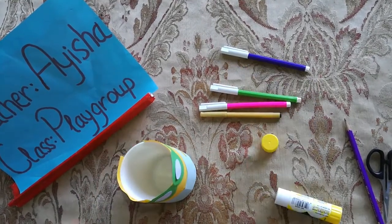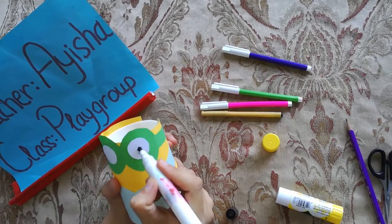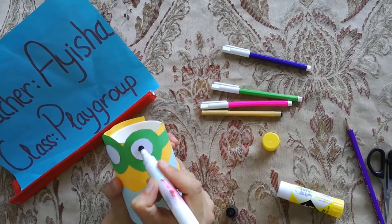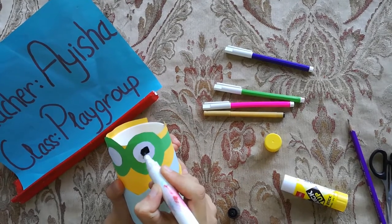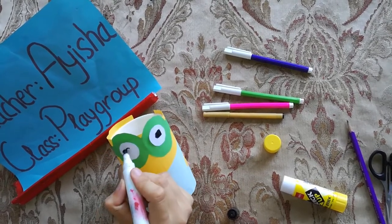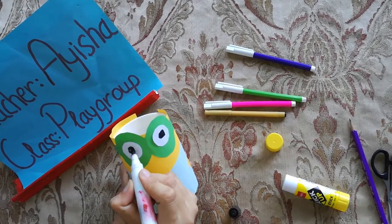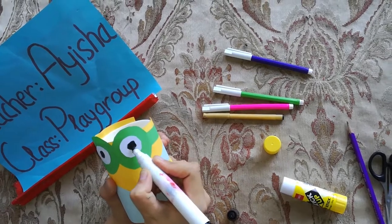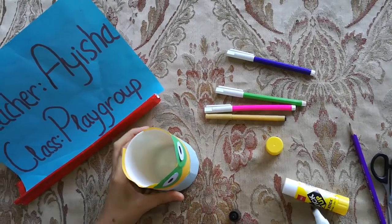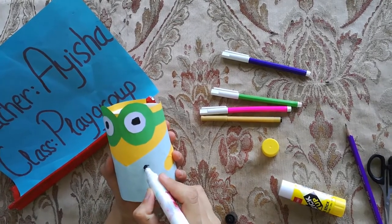And now through black color marker we will make its eyes like this. Yeah.